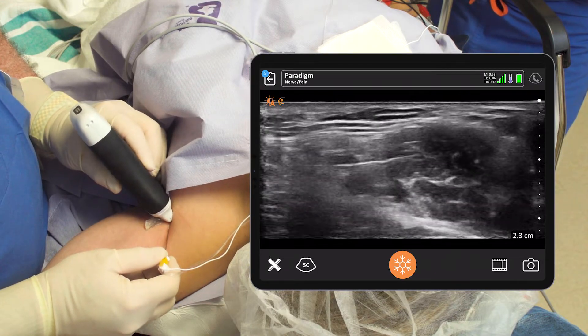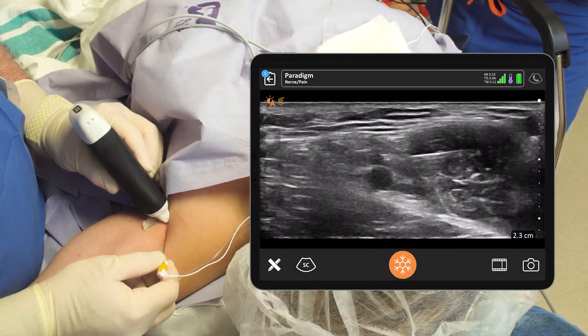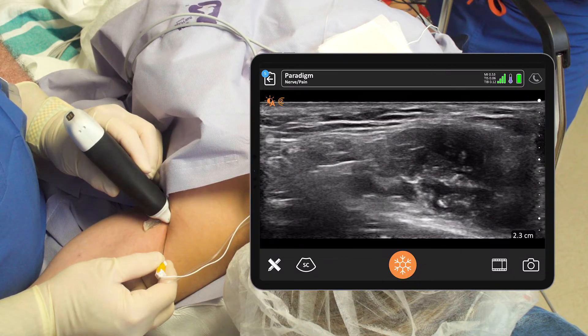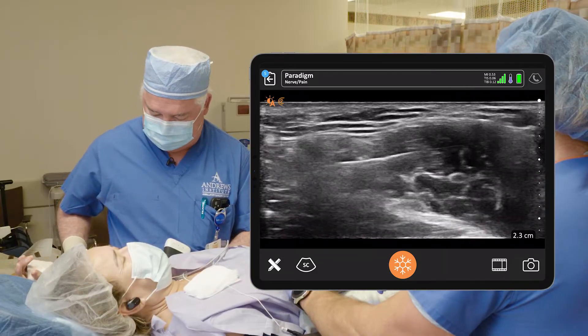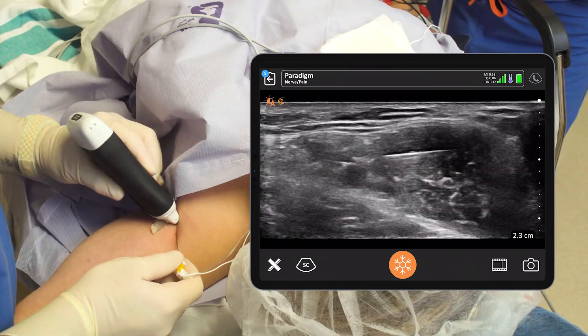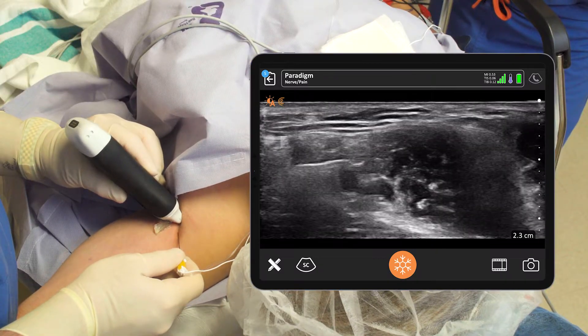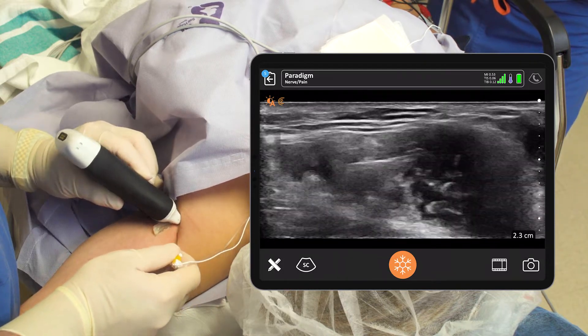Then we're going to advance on back and find the ulnar nerve posteriorly — that should be right back here. There's our ulnar twitch. Give me five right back there: one, two, three, four, and five.